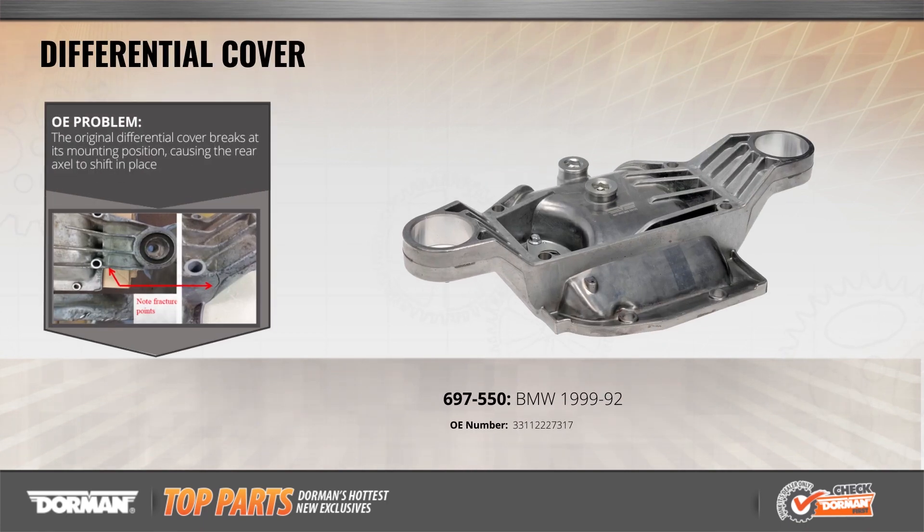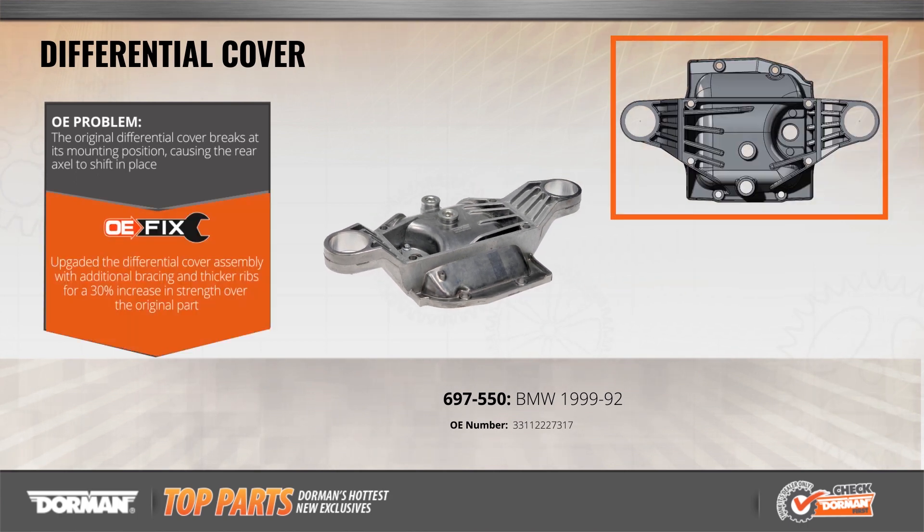The original differential cover on some BMW 3-series models can break at its mounting point, allowing the rear axle to shift in place. Our OE Fix diff cover has been redesigned with additional bracing and thicker ribs for a 30% increase in strength. Made of die cast aluminum, it's a smart upgrade to prevent an inevitable failure.